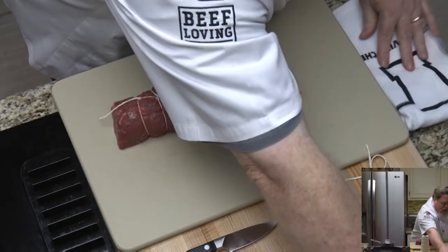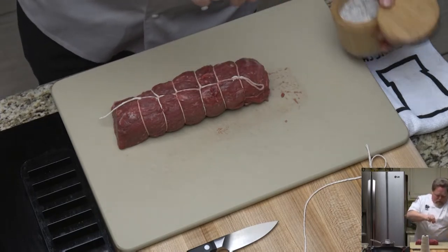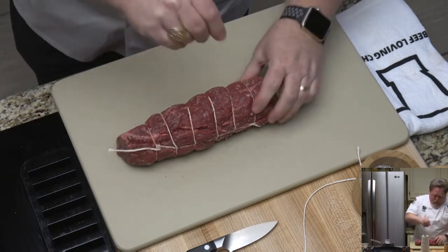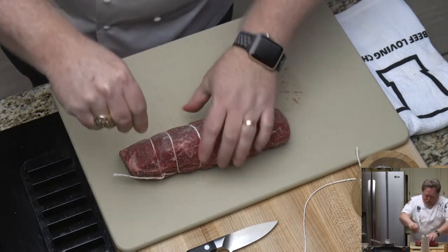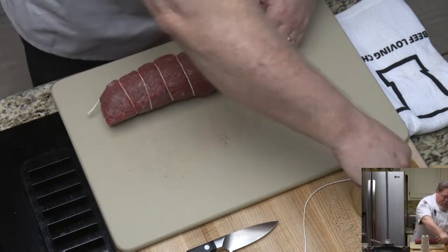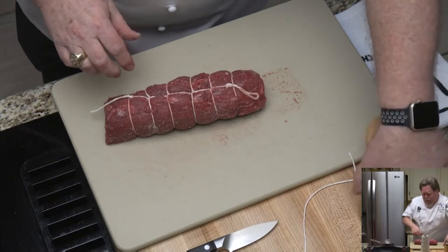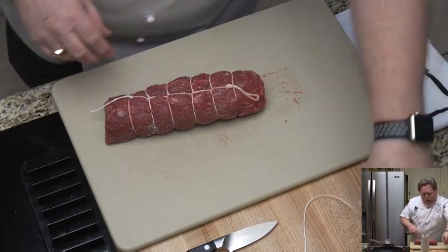Now we're going to take and season this thing up. A little salt and pepper mixture — I like to use just salt and pepper. It really brings out the flavor of the meat. You can put some other things in there: garlic, thyme, rosemary, whatever your preference is. But just a good salt and pepper mix lets the meat shine on its own.